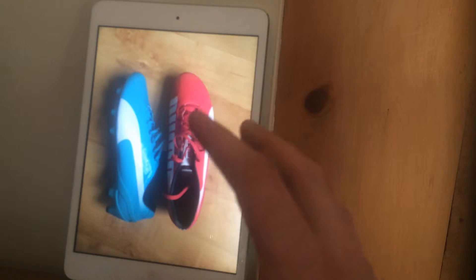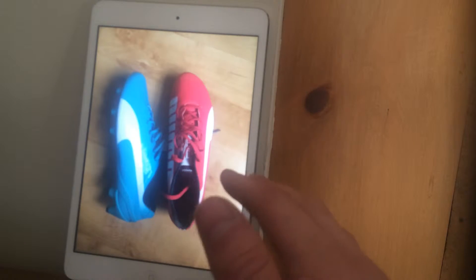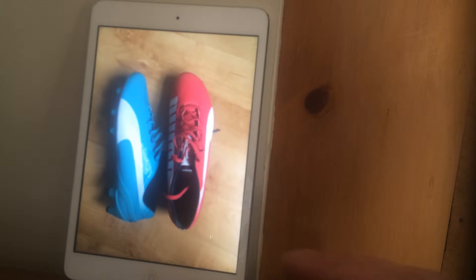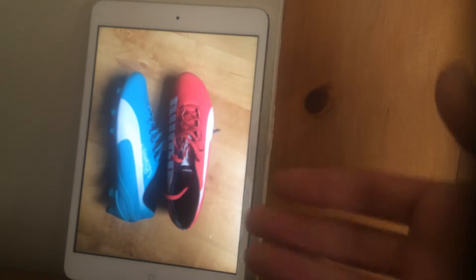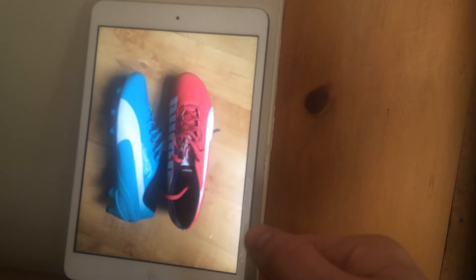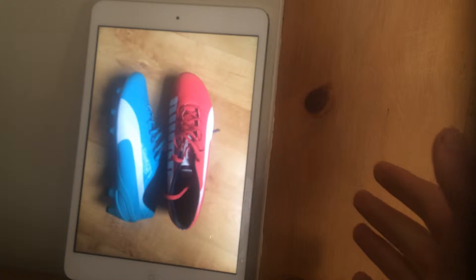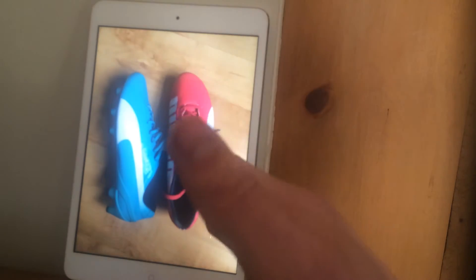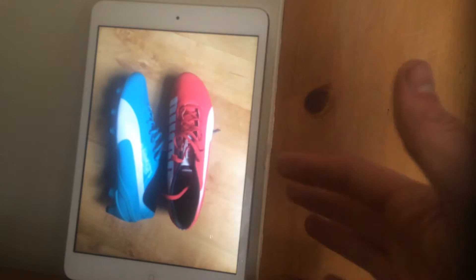I think the main reason why those questions have been asked is because of the colourways being exactly the same. A lot of people think the boots are more similar because of the colourway. If these EVO Speeds were a different colourway to the EVO Powers, people would be able to see the distinct differences between the boots. But when they're exactly the same and you see them in pictures, they can look kind of similar.